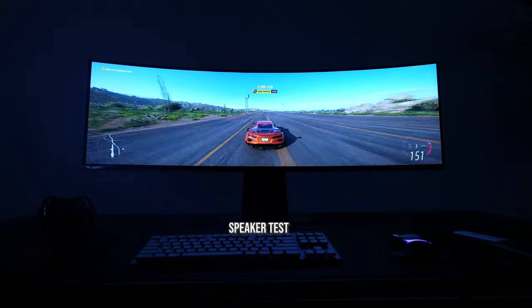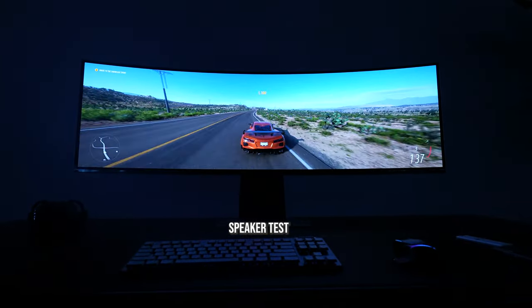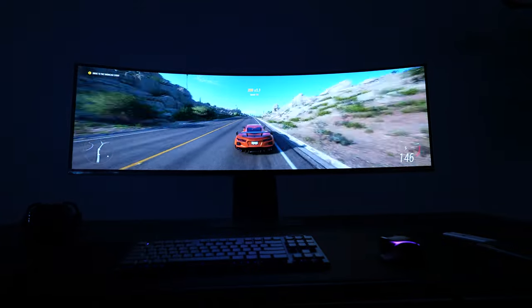There are speakers on this monitor. Let's take a quick listen to how well the speakers sound. Things are good — it is really nice.